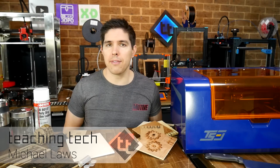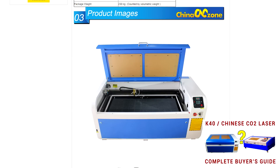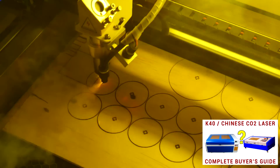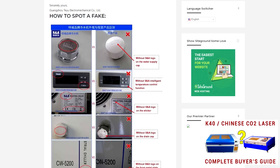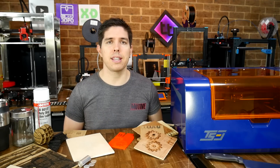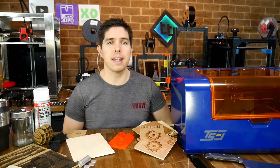A laser cutter or engraver can be an excellent tool to complement your 3D printer and help you make more. A while ago I documented my journey in buying and upgrading a large Chinese CO2 laser that I'm quite happy with. As that video shows, however, there are a lot of K40s of mixed quality to choose from and plenty of fakes, not to mention the size of some units is beyond what some people can fit. I personally think the opportunity exists for an indoor desktop laser engraver, and that's where the TwoTrees TS3 comes in.